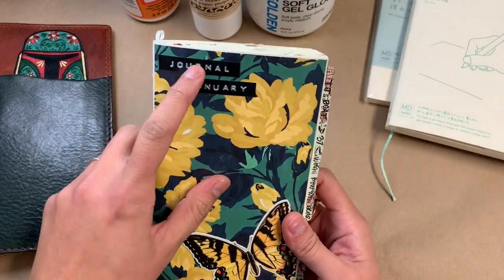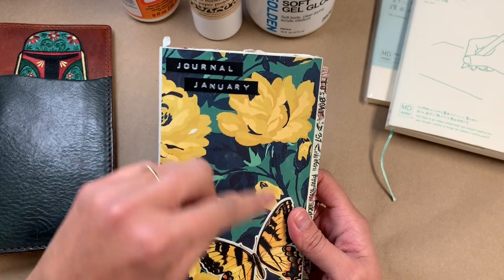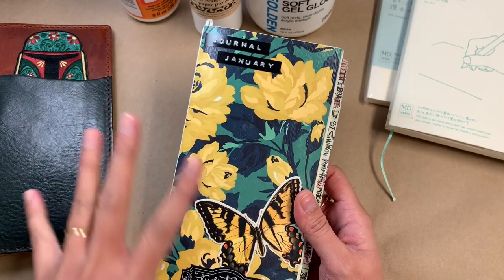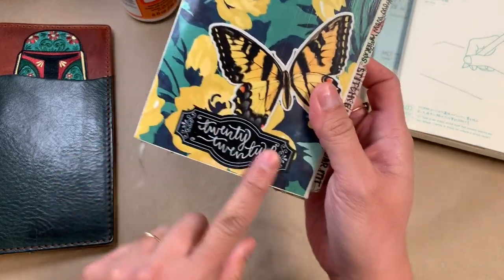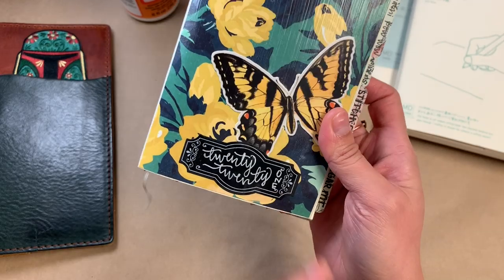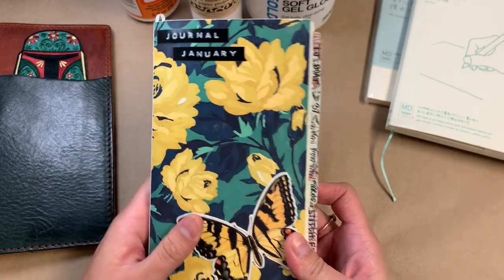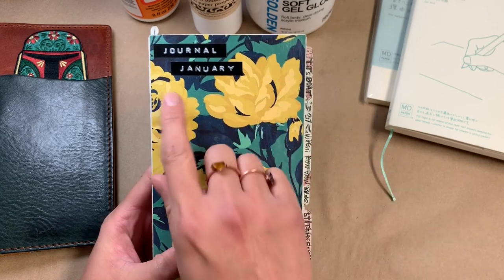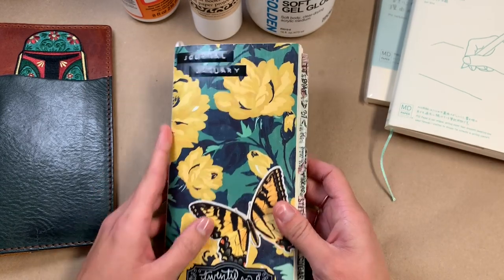I'm starting the habit of using my Dymo label maker to label it 'journal' for all of my journals, then writing the year and the journal number for that year. This is the first one of the year, and I just added 'January' — so whatever months are contained in the notebook, I'll add those to the cover at the end.